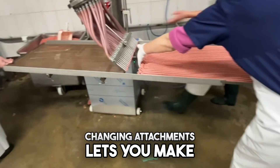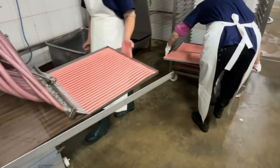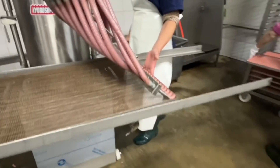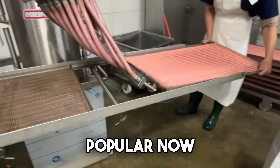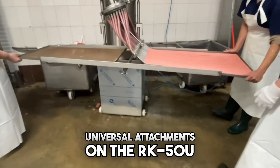Changing attachments lets you make unique meat strips and bars with nuts or cheese. This system also works for making pet foods, which are very popular now. As pet foods are premium, you can expand your range with universal attachments on the RK-50U.